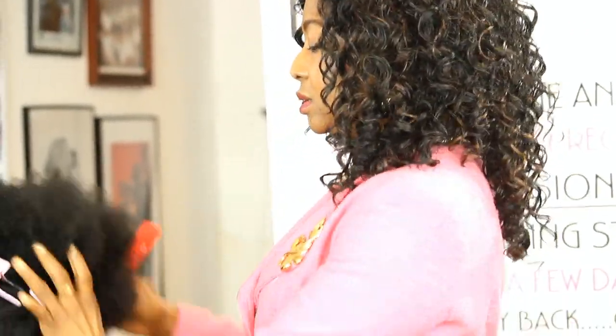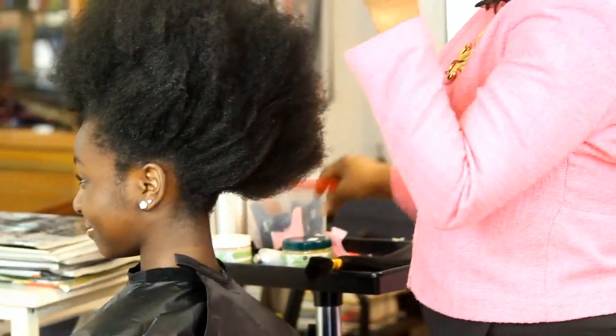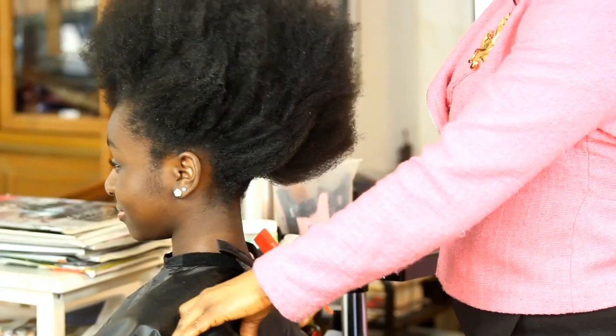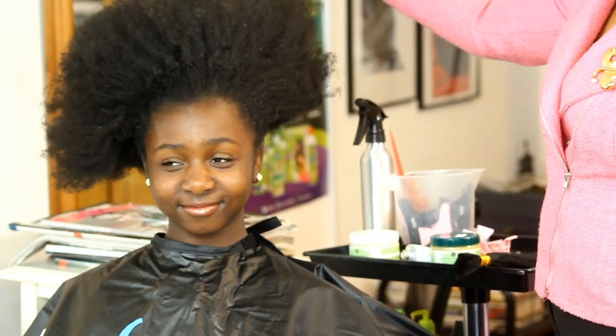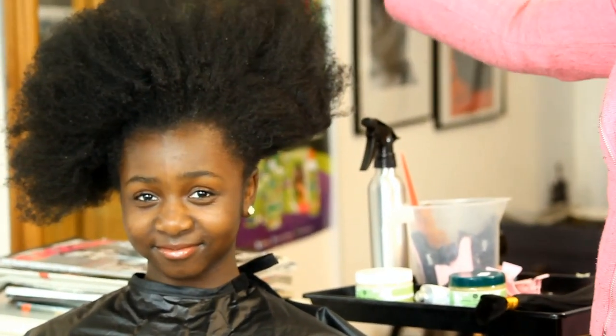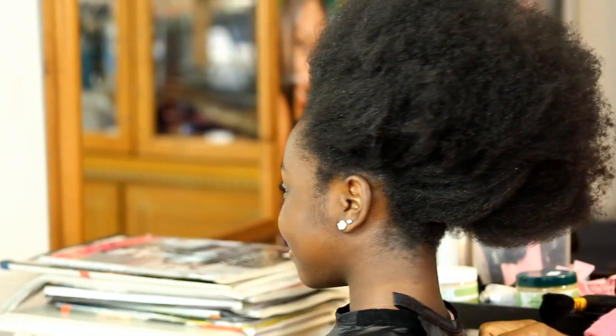Once you've seen all the materials, the next thing is to meet our model. Our model today is young Mega, who you've seen over and over in our videos — she's become one of our biggest celebrities. There she is with her lovely long afro hair, ready to be tucked into a tree braid weave.